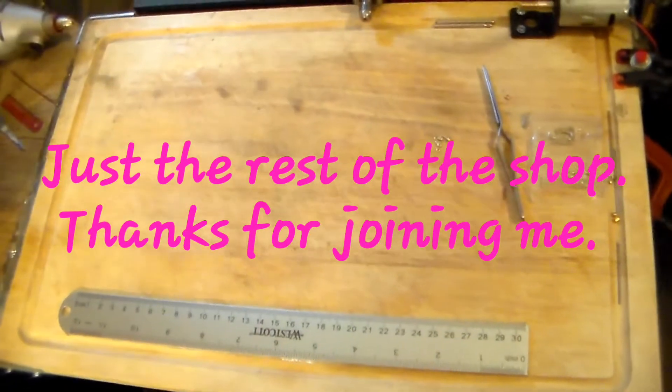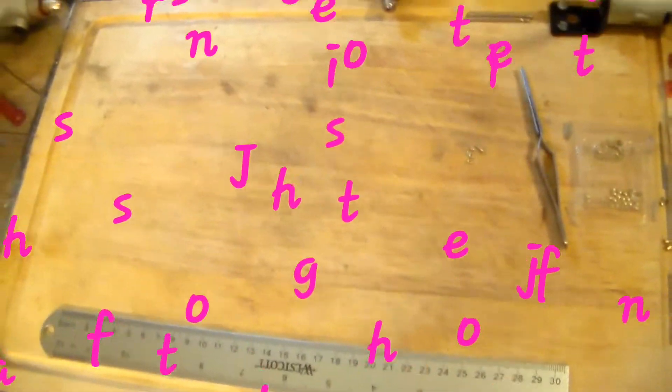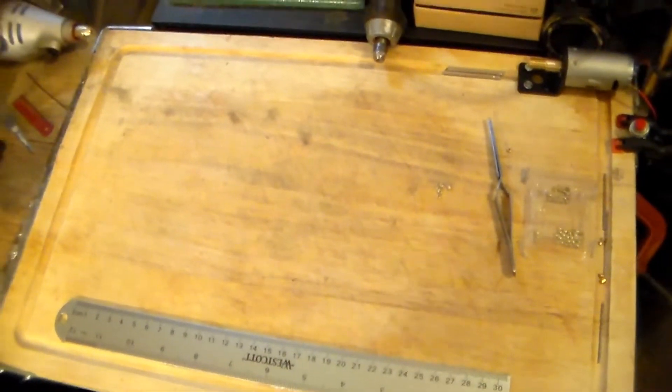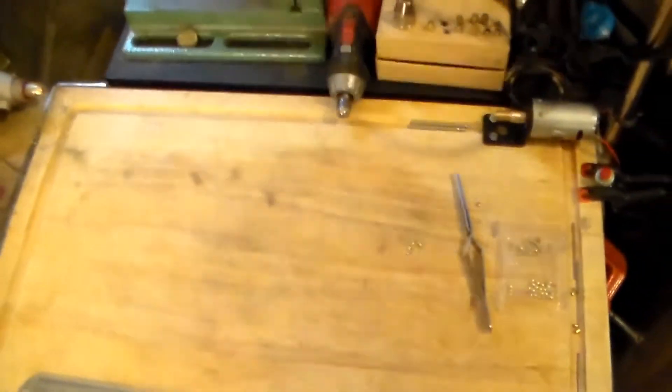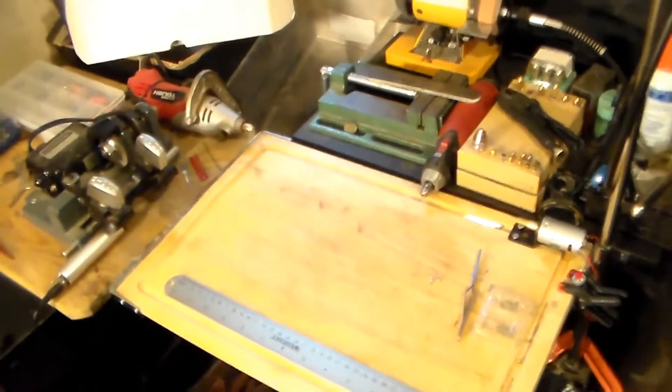All right, hello again — Steel Pinnings back once again. I wanted to finish up with the review of my lock shop. We showed you the pinning area, so that's why I started off there down below. Now we're going to start scurrying to the left here — we saw all of this and my actual picking area.